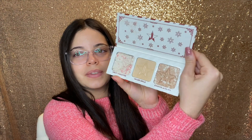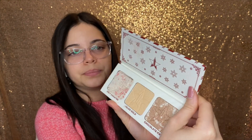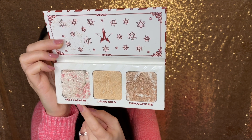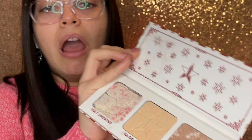I don't want it to fall apart because I want to see if I can fix it, but this is what it looks like. It has three shades — this is Ugly Sweater, this is Igloo Cold — oh my god, it fell all over me. I have it all over my hand now. Since I already have it in my hand, I'm going to swatch it for you. So that was Ugly Sweater.